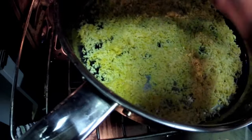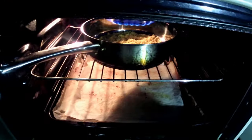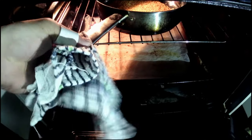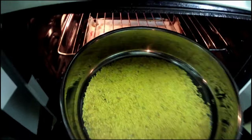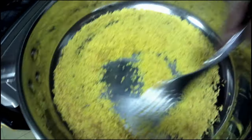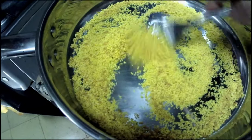Be careful not to burn your hand. This is the right colour — golden yellow. You can feel it with your hand; it feels like pellets already.